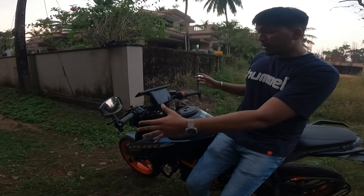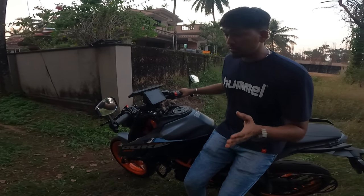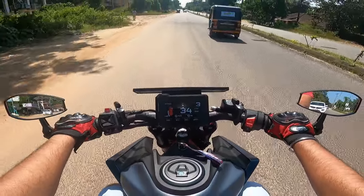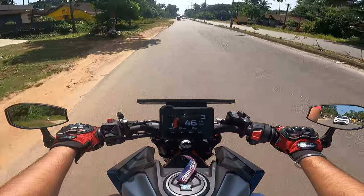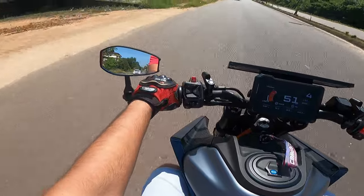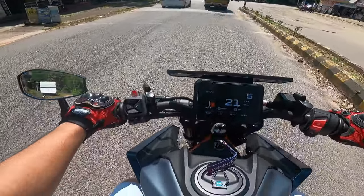Right now it looks really good. Thanks to Primo Customs for sending me this product, and this is not a paid promotion guys. Just installed these mirrors — as you can see, this is how it looks from the cockpit view, and visibility is quite good. If you can see over here, visibility is actually good. Overall, visibility is totally good.